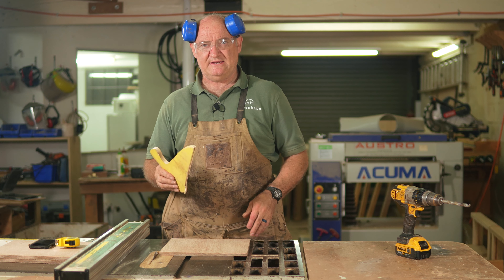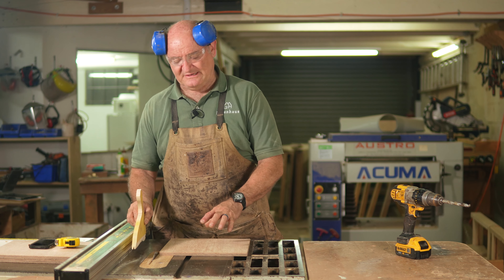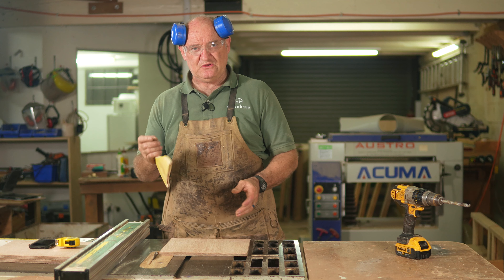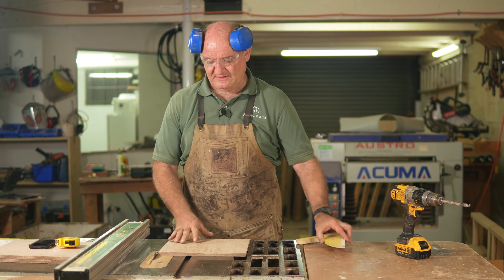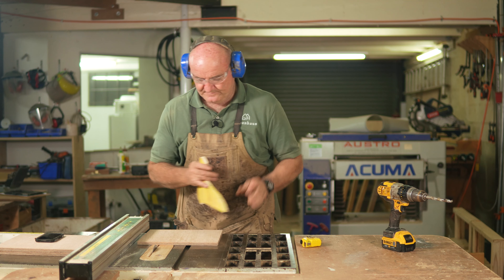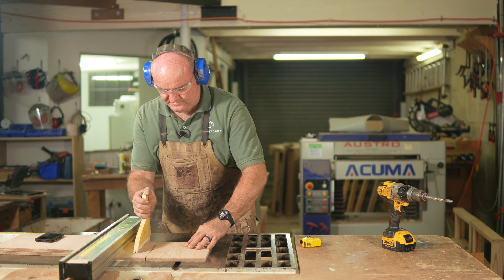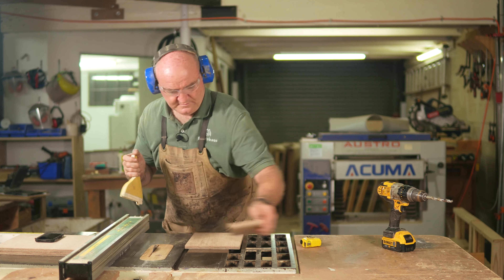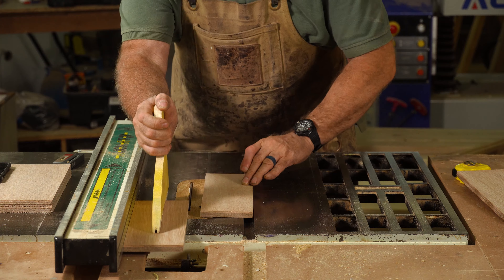First thing we're going to do is set our rip fence on our table saw. That's 10 centimeters — and if you're in the States watching this where imperial is more important than metric, it's about four inches. Four inches is about 10 centimeters, roughly. At least that's what it says here on my table saw. We're going to do some ripping.